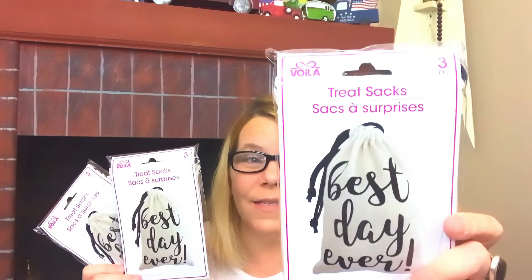I also just found these — best day ever — these are burlap sacks! You get three treat sacks and they're in the party section. Make sure you check up and down each and every aisle because they have cute things like this. I love these, and I did pick up other ones in different colors as well.